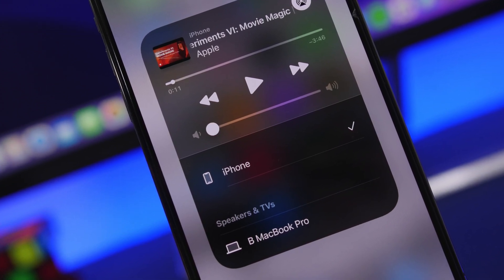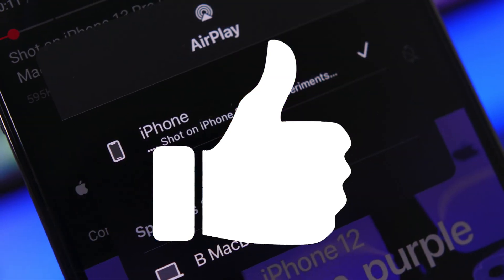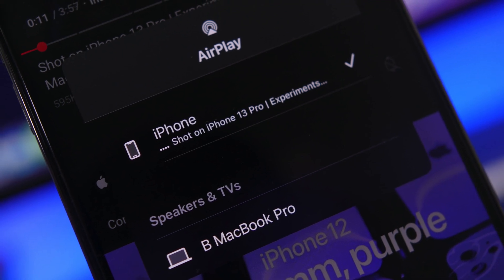Another very simple thing is leaving a like on this video. It is simple but it actually helps out a lot, and I would really appreciate it, so make sure you smash the like button.